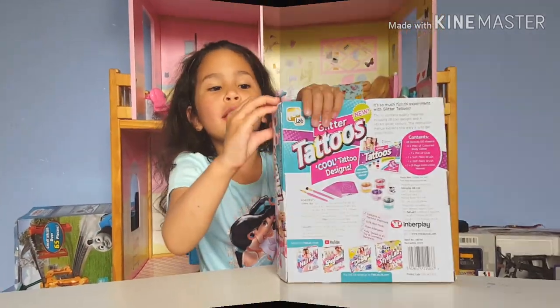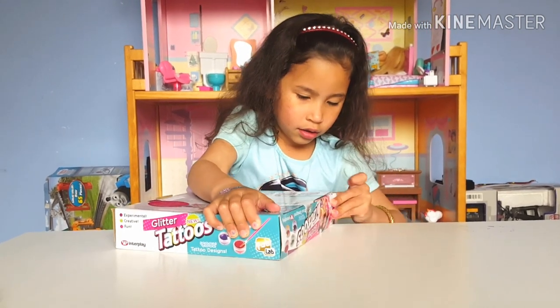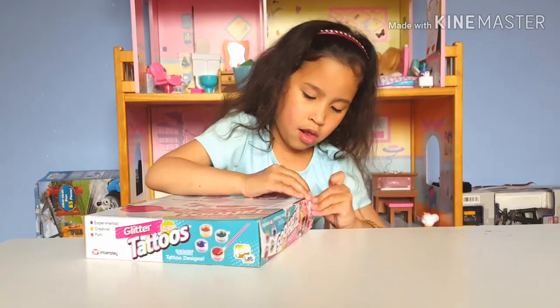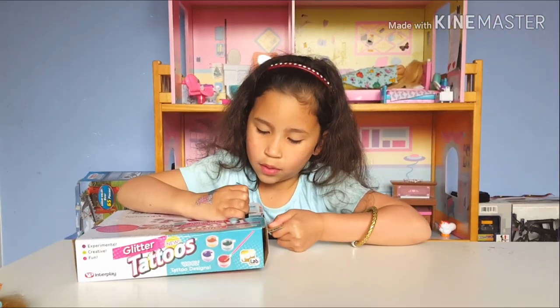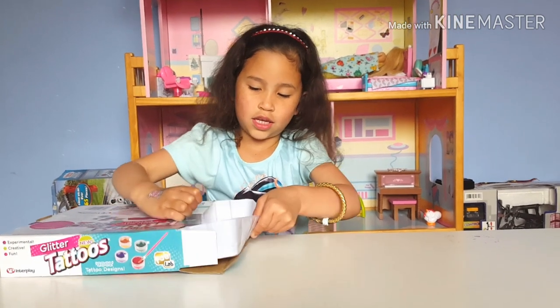Let's open it — we got it from the school fair. Muscles! I'm going to check this out guys. I finally opened it.